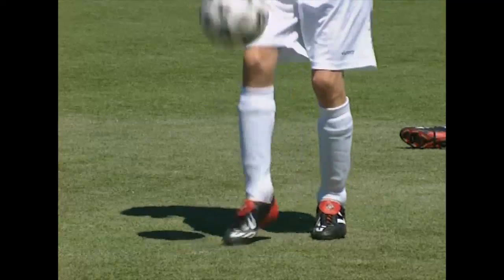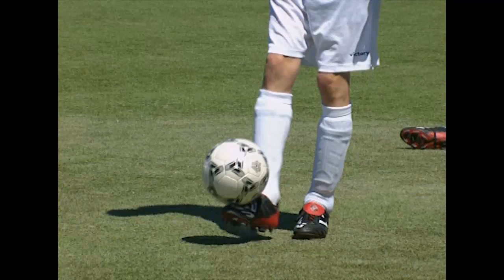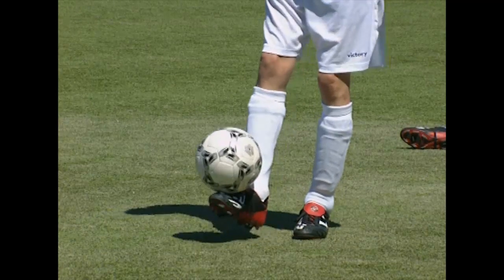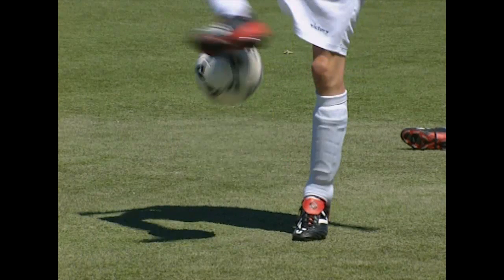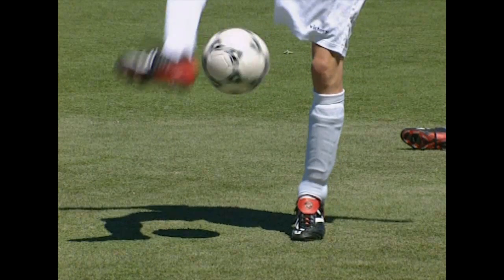Now the most important aspects, shown slowly. Catch the ball, lift the ball, and move the foot round the ball. Quickly place the foot under the ball and catch it.